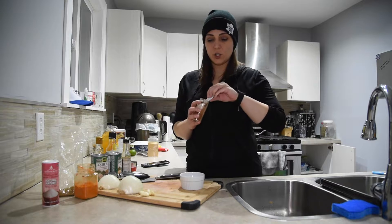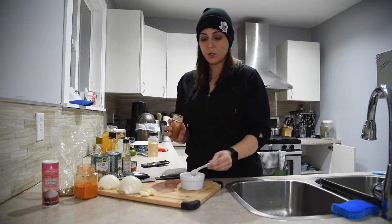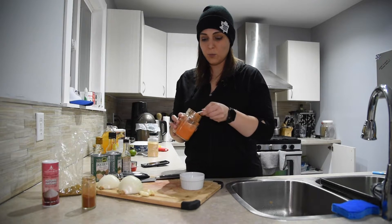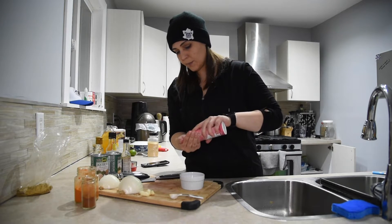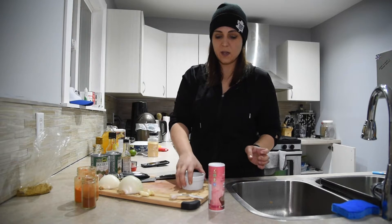It's jackfruit time! I'm going to start with the spice mixture that's eventually going to go onto the jackfruit. We'll start with two teaspoons of chili powder — you can use less if you're not into spicy — a teaspoon of paprika or smoked paprika, one teaspoon of cumin, and about a quarter teaspoon of salt. Mix that up and set it aside while you get your jackfruit ready.